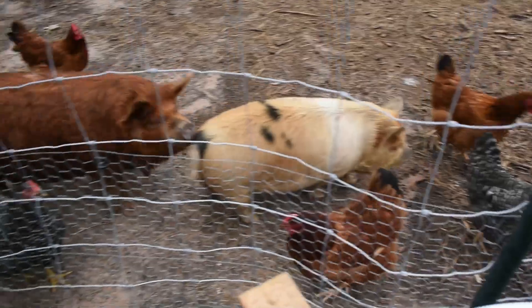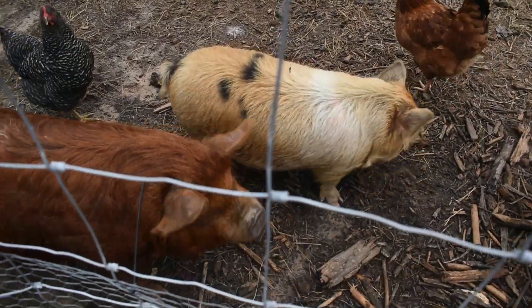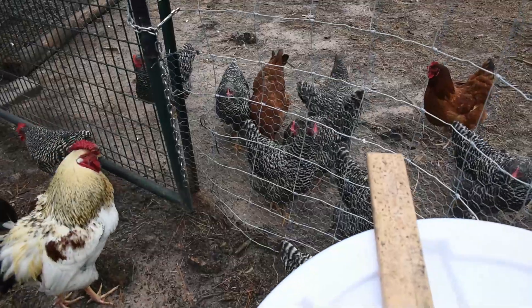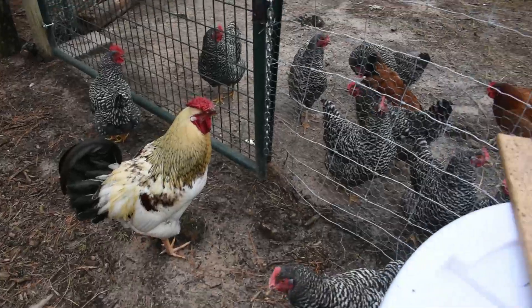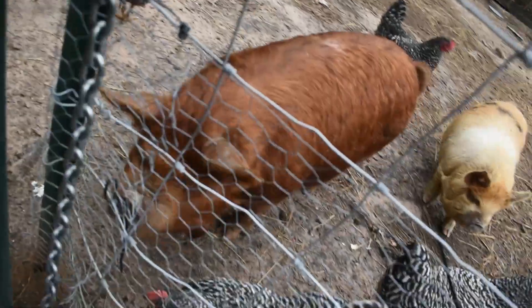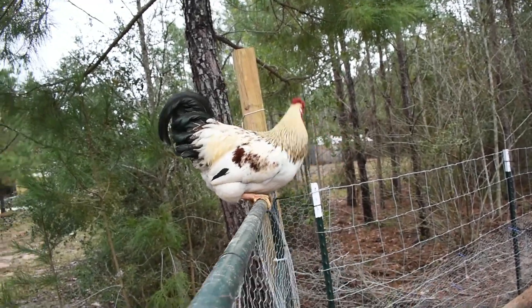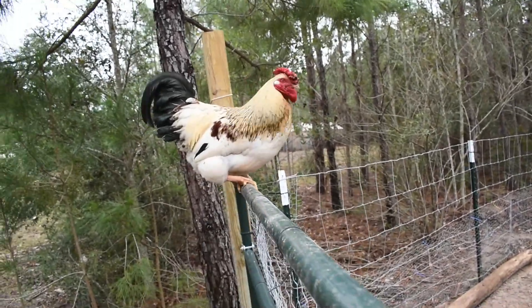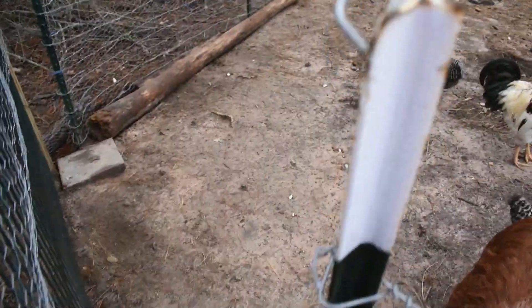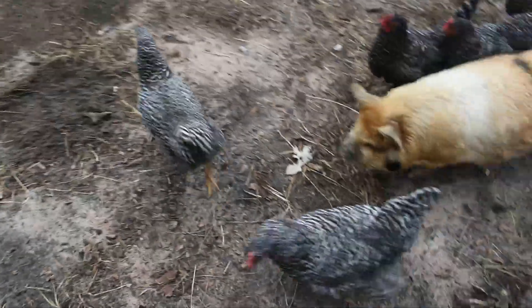Hey Bruce, hey Bethie! I already brought them snacks earlier and they had a field day with that. I should check on the eggs because I had a barred rock in the coop that was laying. Fred, move! Go on, move — let me open the gate! Fred, move — I'm gonna kick you in your butt. Good lord, just let me come in!